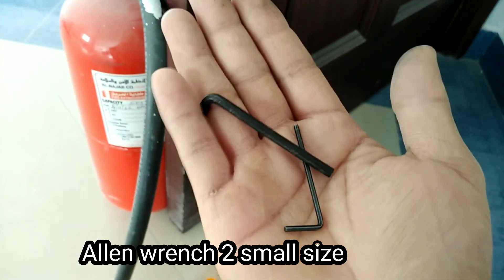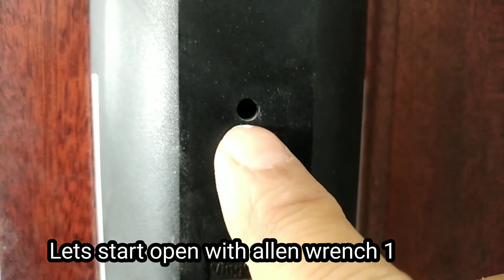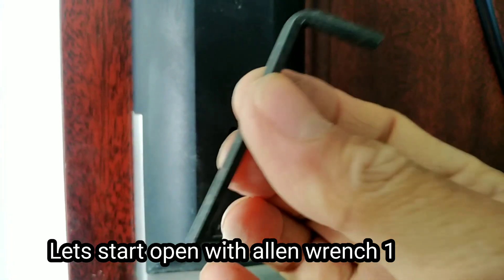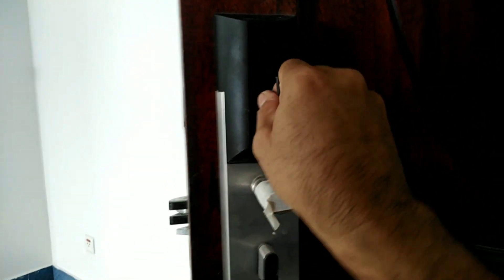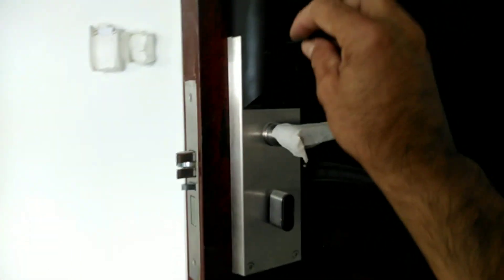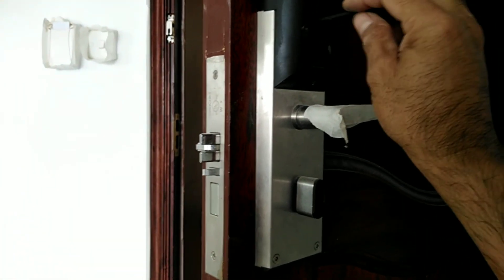Ang kailangan na gamit ng bukas. So una nating gawin guys, tanggalin muna natin yung battery. Tapos may allen dito — nabutas yan. Itong malaking allen wrench ito yung gagamitin natin sa pagbukas. Isang po natin yan — nagbukas na yan.